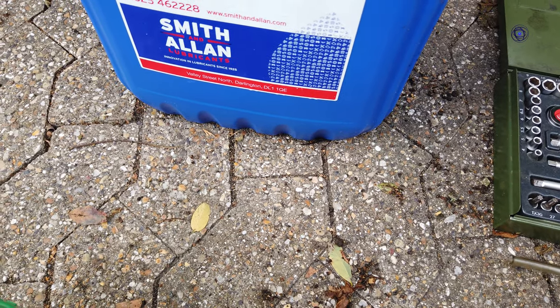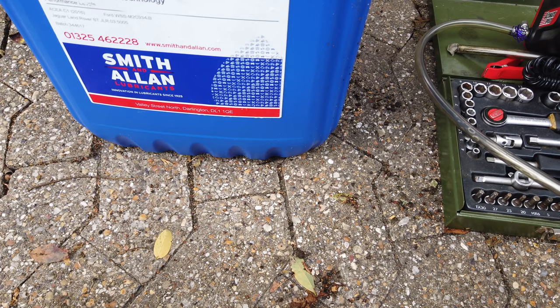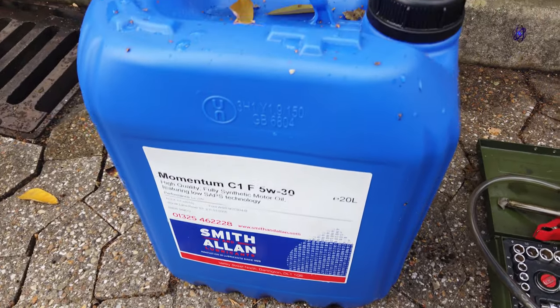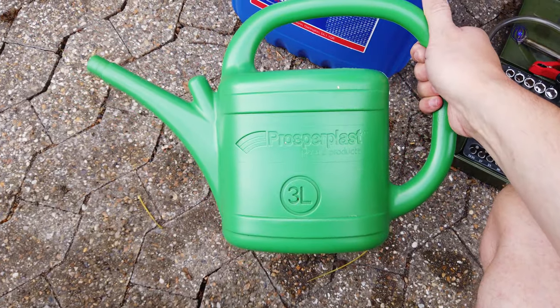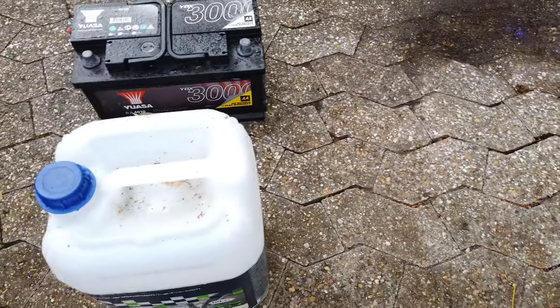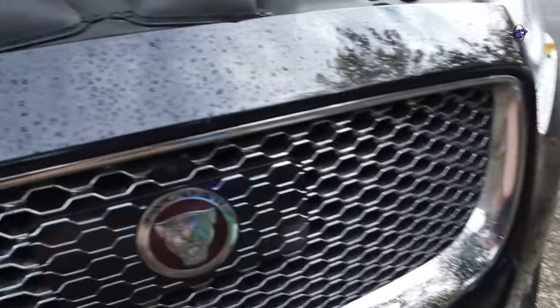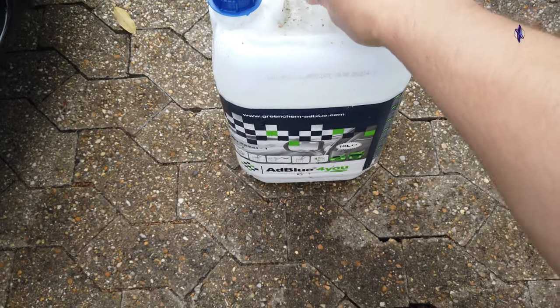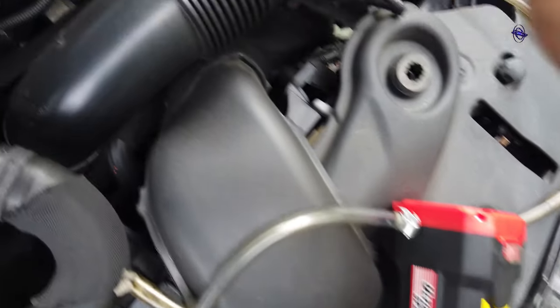I'm going to need to change the oil three times this year due to DPF problems — I'm doing extremely short journeys, so changing oil more often will probably help a little bit, though it's not going to fix it. I'll also need a measuring jug or watering can. I'm using an external battery rather than the car's own battery for the pump.